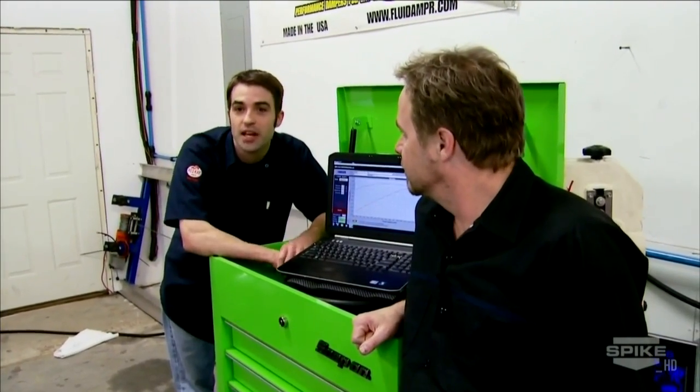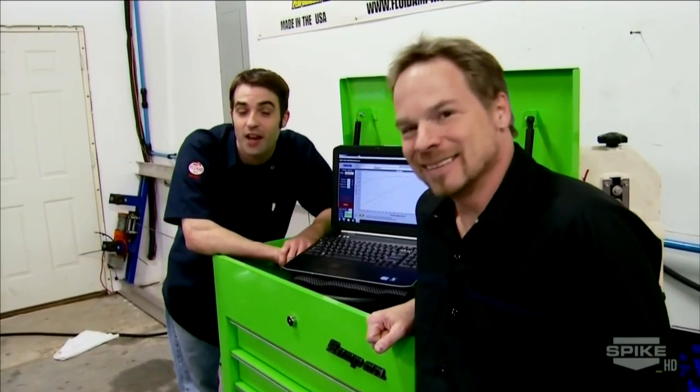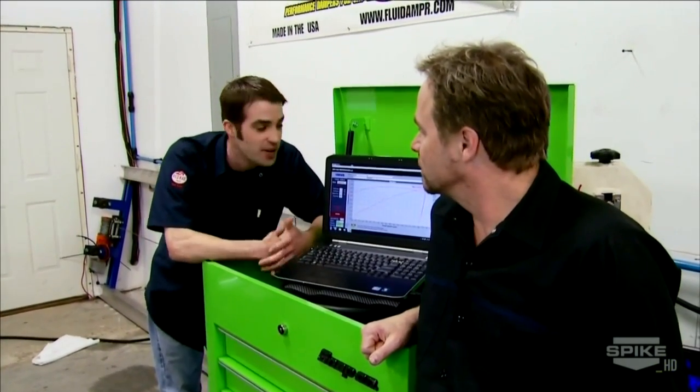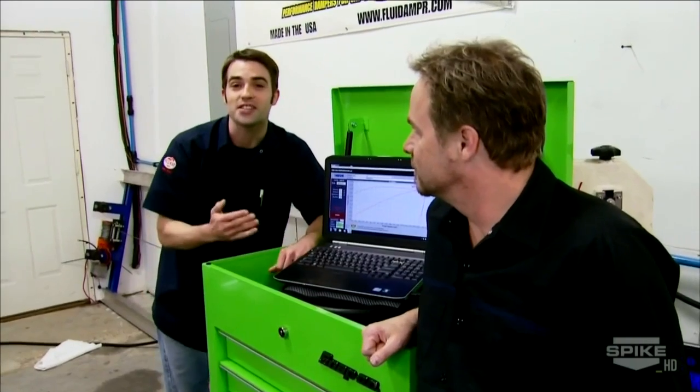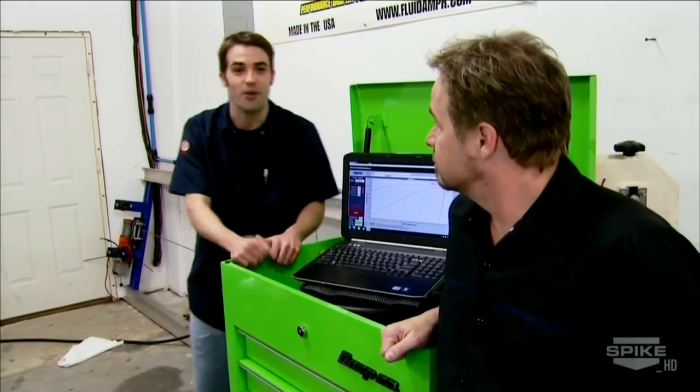On the pump gas drag tune, adding a couple of degrees of timing, this thing responded by making 550 horsepower and 540 pounds of torque. We're beyond psyched — we're going to have to flip a coin or arm wrestle to determine who gets to drive this bad boy home.